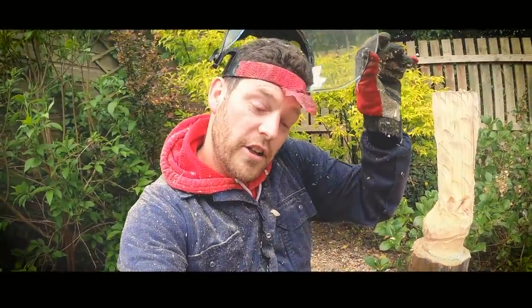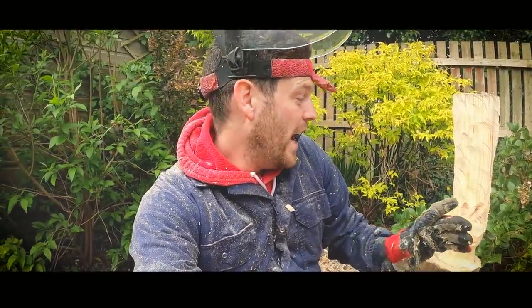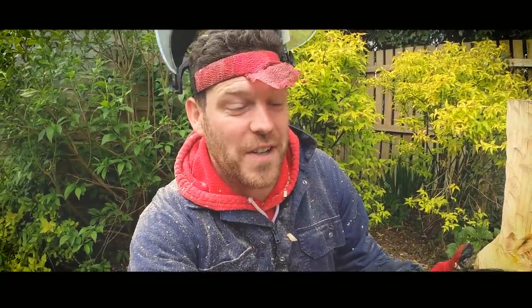If you guys follow the channel regularly you would have seen a post by me encouraging you all to go over to my brother James Parker Sculpture at his YouTube channel and force him to make me a sculpture of a cow's hoof out of glass. It was actually a bit of a joke — these sculptures cost thousands and thousands of pounds, and the materials alone cost thousands and thousands of pounds, plus weeks and weeks of work go into what he does for a living. So I was kind of joking — I would love a hoof sculpture out of glass, but it's not realistic unless I'm going to pay full whack for it. I really couldn't ask my brother to do it.